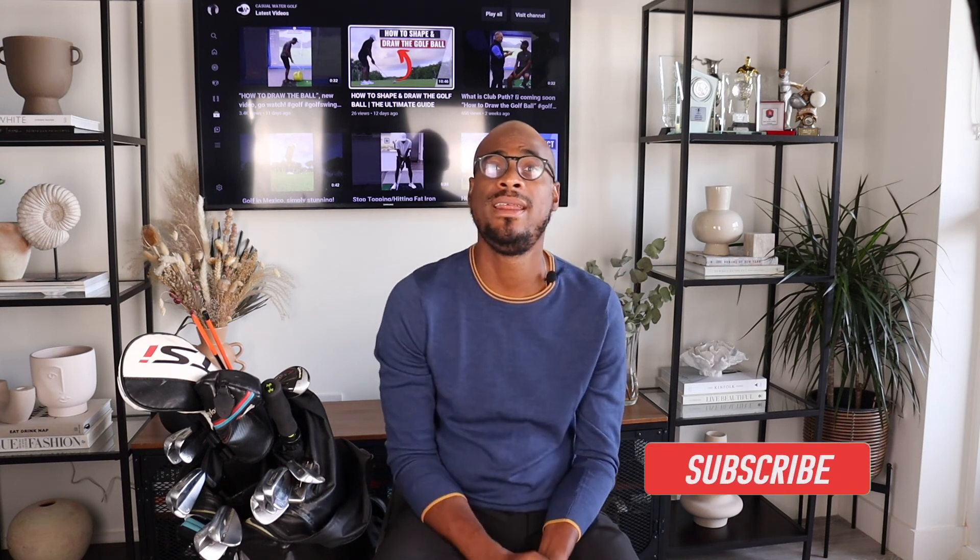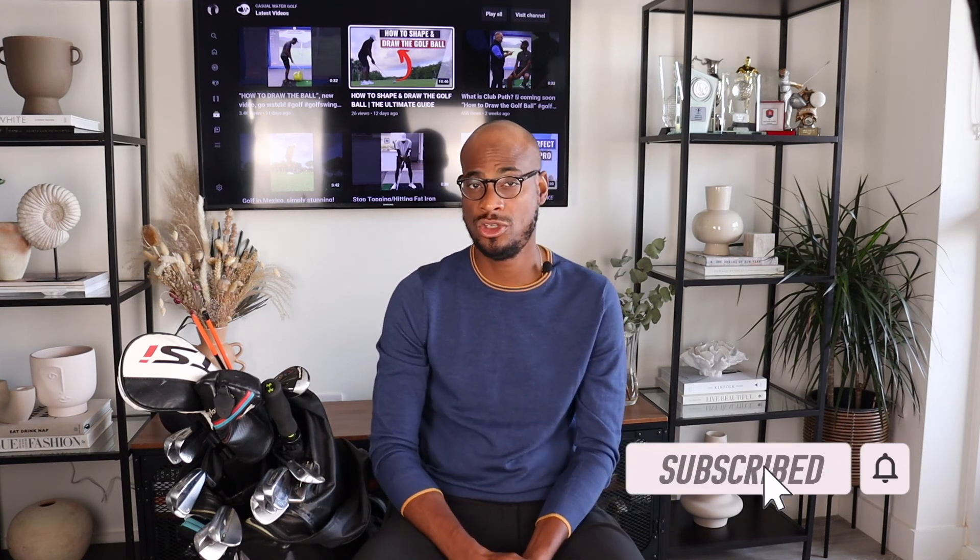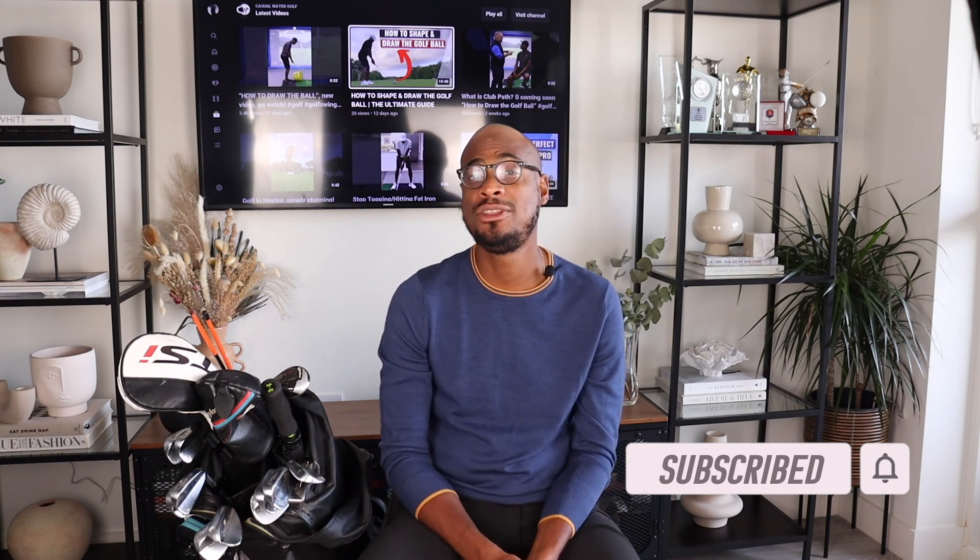Thank you for watching. If you enjoyed this video, go ahead and hit the like button, hit the subscribe button, and hit the notification icon to get notified when new videos get released. Stay safe, people.